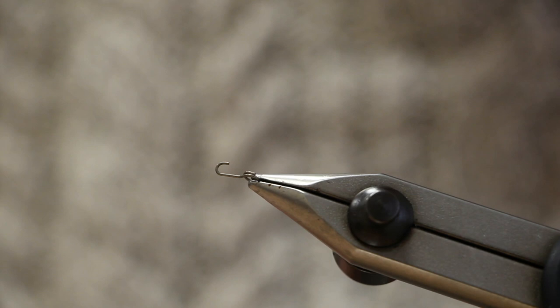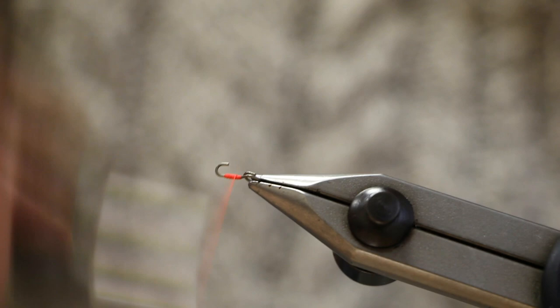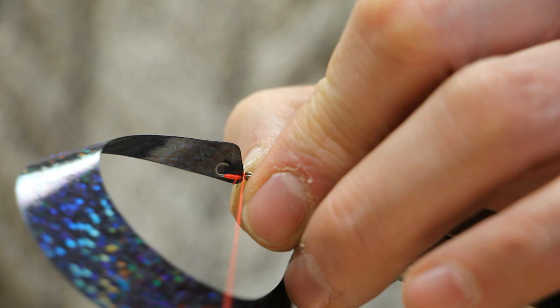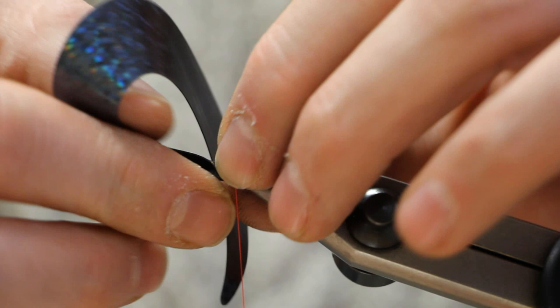First things first, you need to attach the tail to the rear link. So attach your thread — in this case I'm using a bright red thread. You then just need to attach the corner of the tail first, and you just wrap that around, so you're wrapping the tail around the little link.